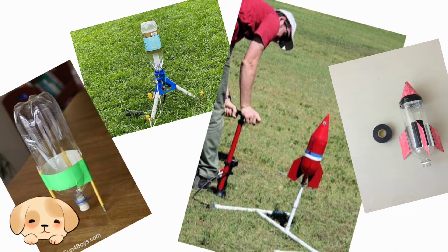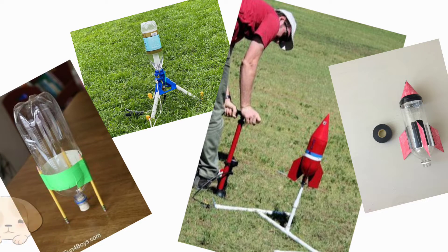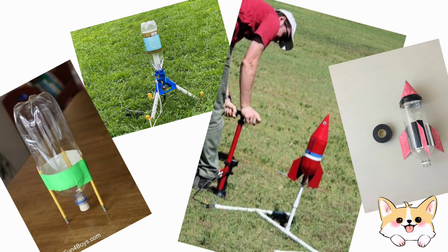But before we start, let us define first what is a water rocket. Jasper, do you have an idea what a water rocket is? I think I have an idea, Fatima. A water rocket is a type of model rocket using water as its reaction mass. The water is forced out by a pressurized gas, typically compressed air. So when we release a water rocket, it will make a parabolic shape.